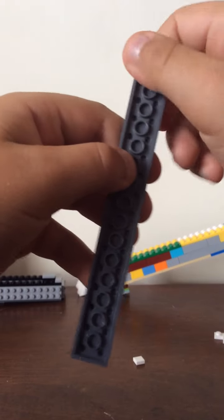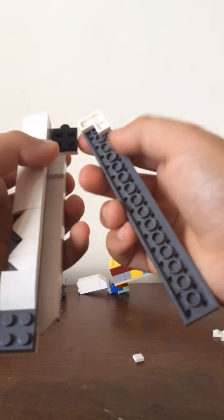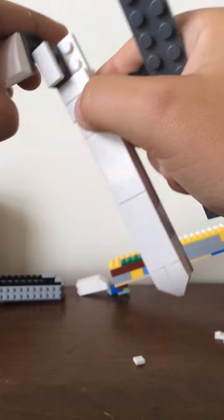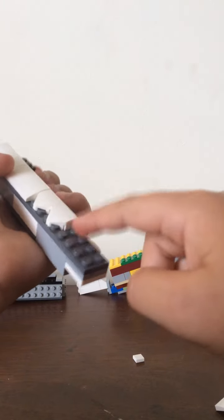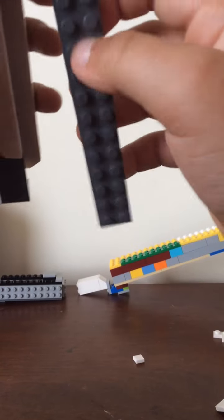We're going to do the other one, flip it over. We're going to grab the corner piece and do this, then flip it and have it. So instead of doing that piece right there on the outside, we're going to put it on the inside, okay.